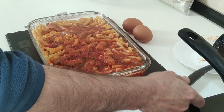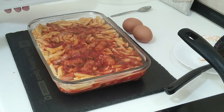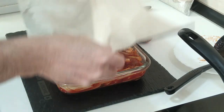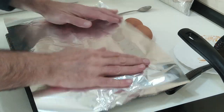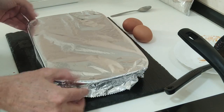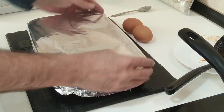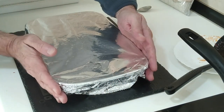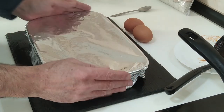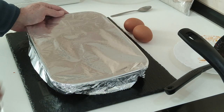That is done. I'm going to grab some foil and cover it up as best I can. Sorted. I'm going to put this in the oven from cold, fan assisted, 200 degrees Celsius — which I think is 390 Fahrenheit — and leave it there for half an hour. I'll see you back once that's done.